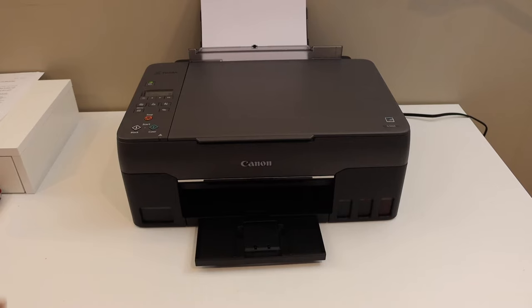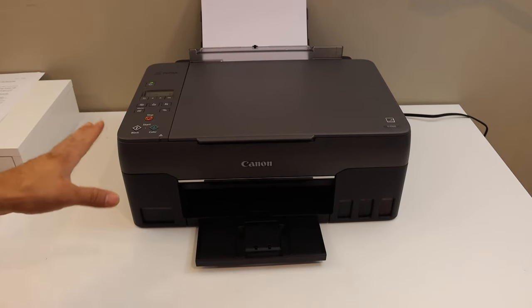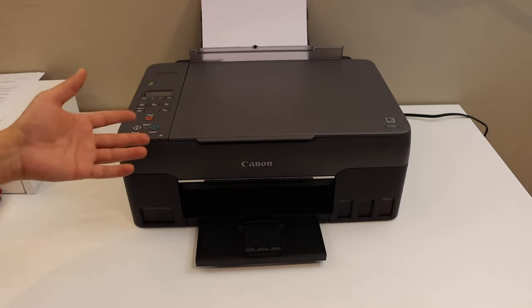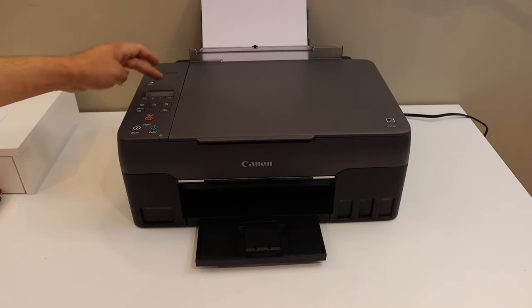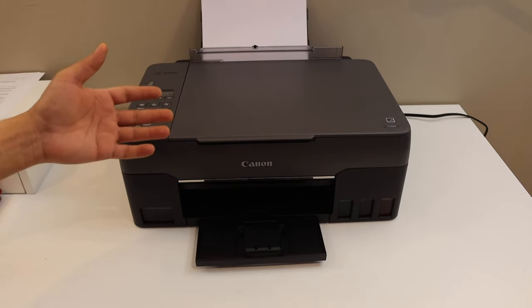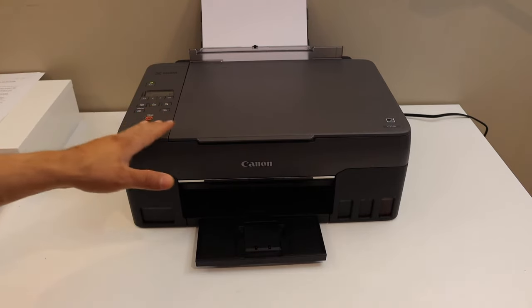Today's video is regarding Canon PIXMA G3060 printer. I'm going to show you how to set up this printer with the Wi-Fi using the display panel — how to connect with your home or office Wi-Fi network so that you can use it for wireless printing and scanning.